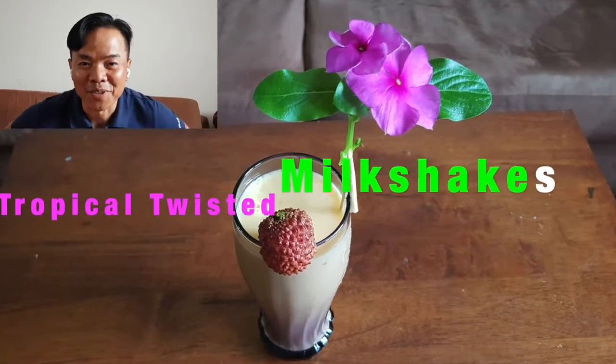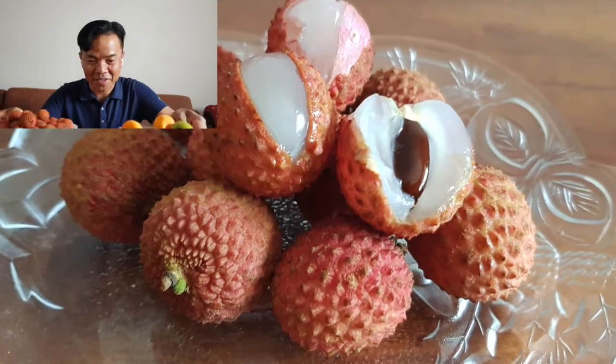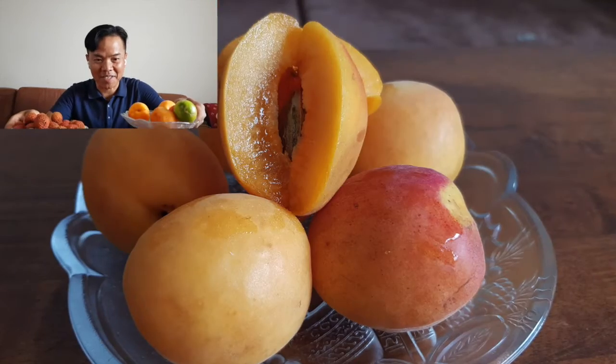Hi guys, today I'm going to show you how to make a lychee and apricot milkshake — a little bit of a tropical twist. Let's see how it tastes like!